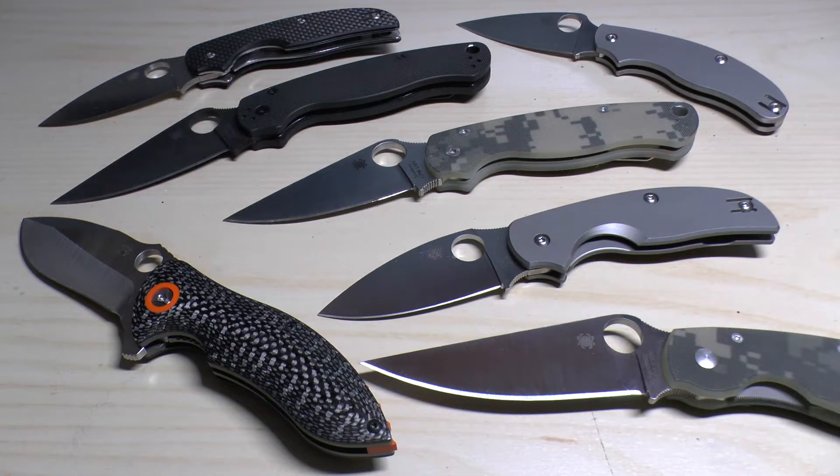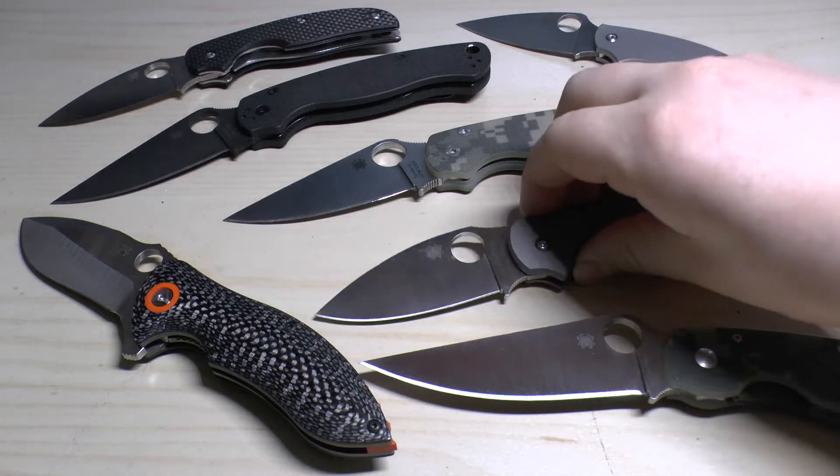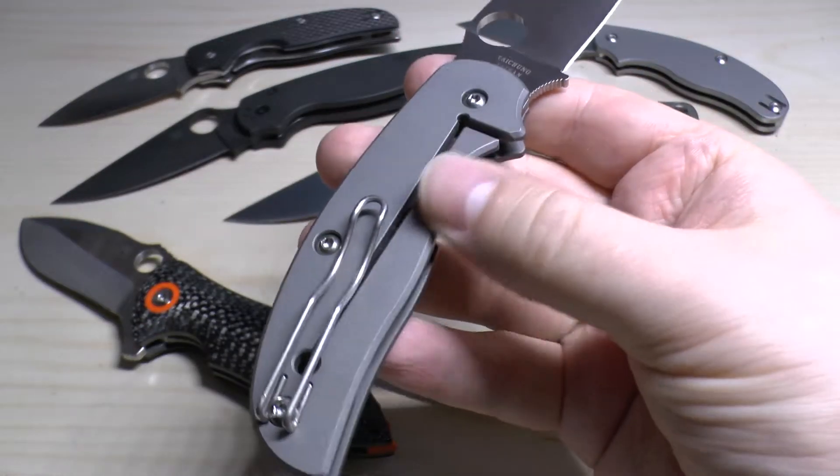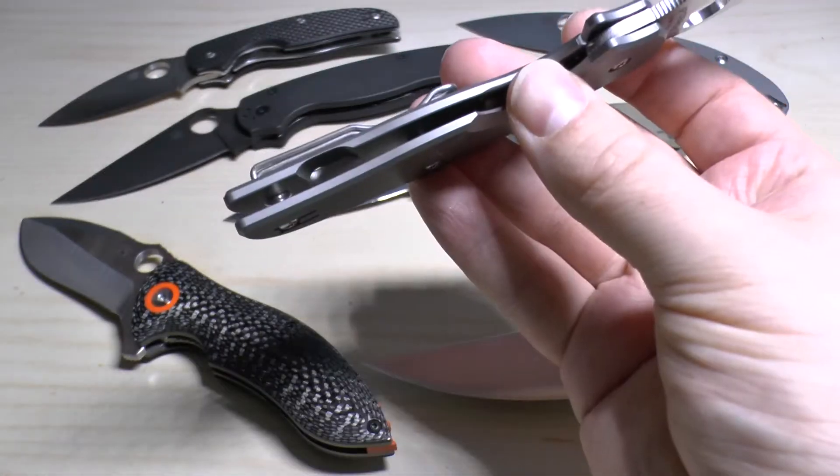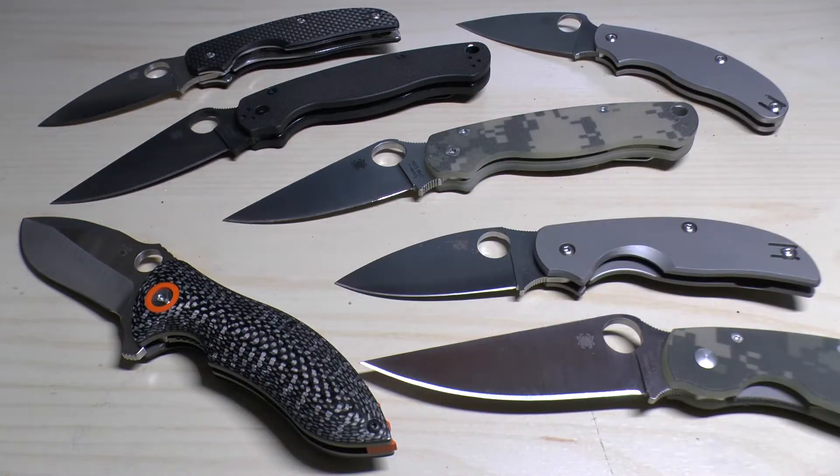The origins of the blade steel: it was developed by Dick Barber of Crucible Industries in collaboration with the well-known knife maker Chris Reeve. You may well have heard of Chris Reeve — he makes the Sebenzas and he also helped form and create the integral lock, or the frame lock as we now call it. And this Sage 2 was actually in commemoration of him bringing about this locking mechanism.